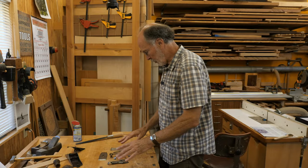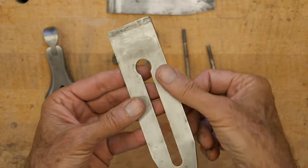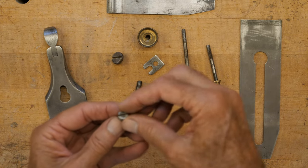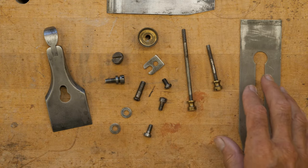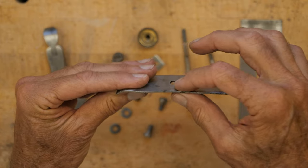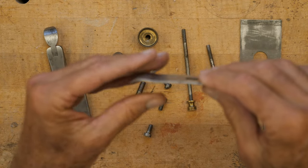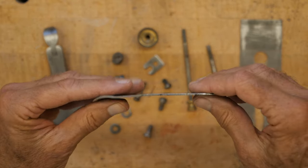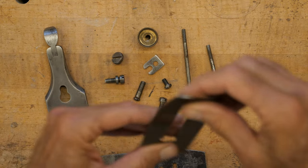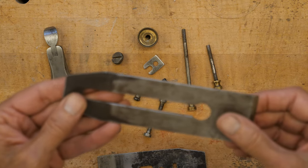I've got all the hardware and metal parts ready to go. They're cleaned up. I've deburred some things — some edges were really sharp, so I took a file and knocked those down. The nuts and bolts have been deburred and cleaned up. Looking at the chip breaker, you can see it's got an obvious bend in it. I'm going to fix that — this part should be pretty much straight, and then it curves down to hit the back of the blade. The blade looks pretty good; the back is pretty clean. The back end has a couple of bends in it, so I'm going to straighten those out as best I can.